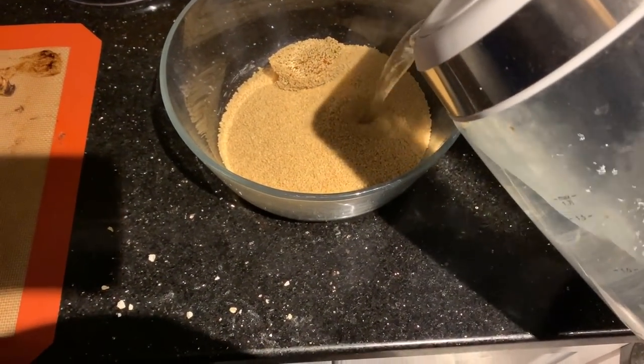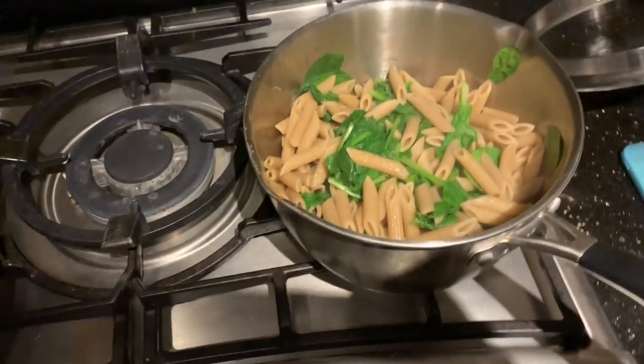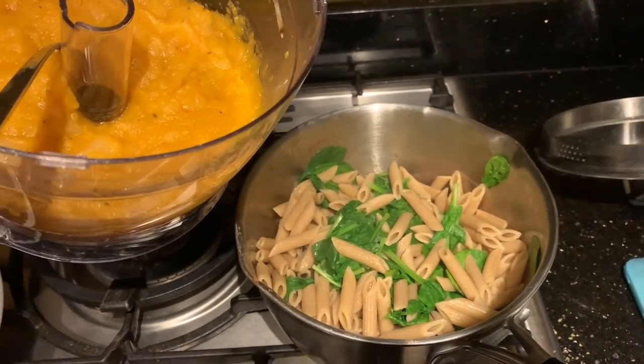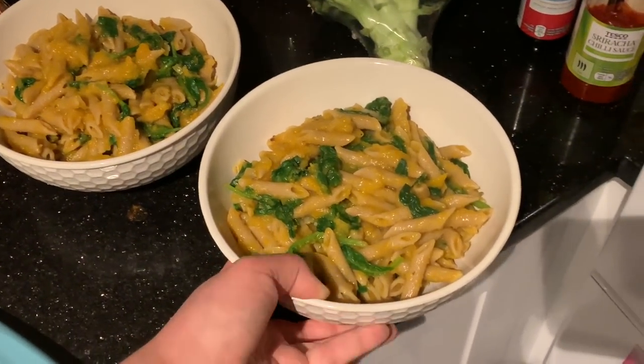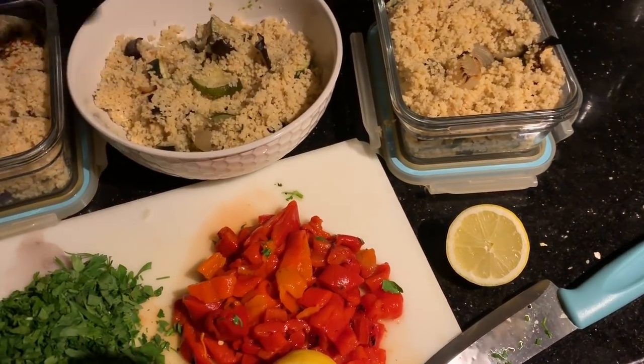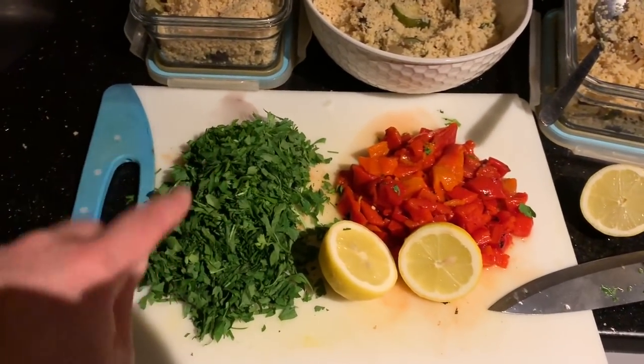We're getting the couscous going as well. Just before the pasta's done, stir in about three quarters of your bag of spinach and then add the butternut sauce - that's two dinners ready to go. Once the butternut sauce is mixed with the pasta and spinach, serve it up. For the couscous salad, I've mixed the roasted vegetables with the couscous - I may have made a bit too much but that's cool.